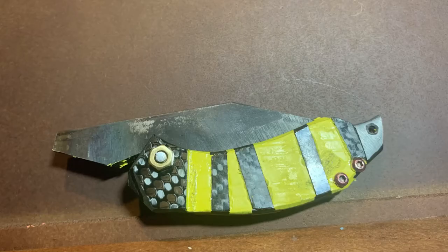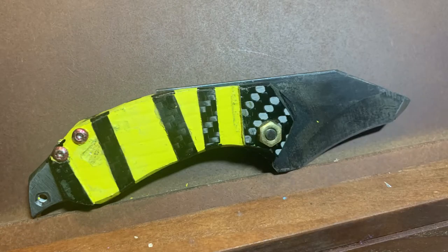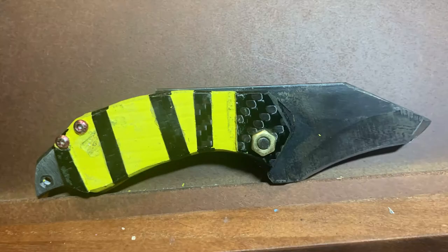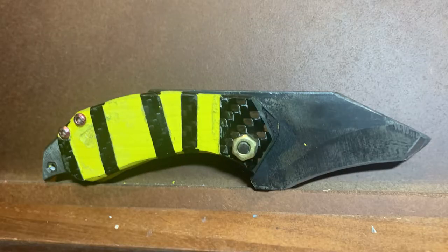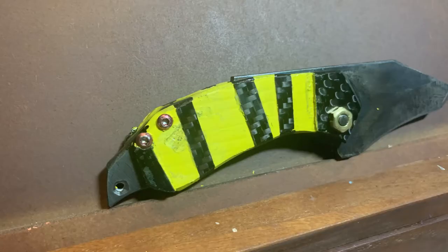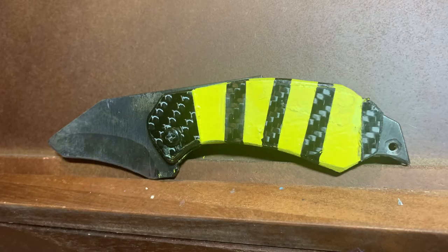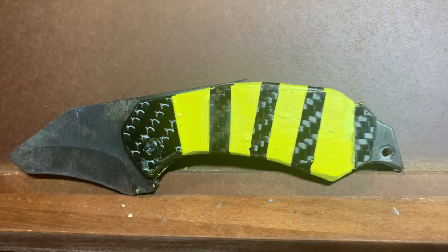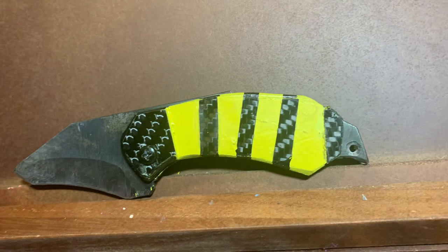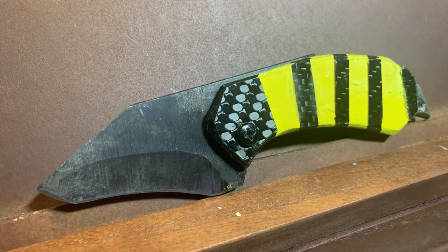In the last video we finished our back spacer. The only things left were assembly and sharpening the blade. I decided not to put a finish on it because it fit well. For the assembly, I used epoxy to glue the back together with the back spacer and some red screws that really looked nice on it — epoxied all together.